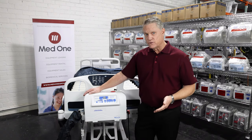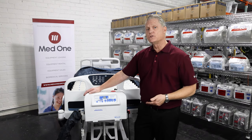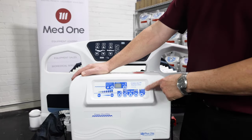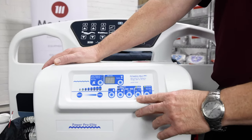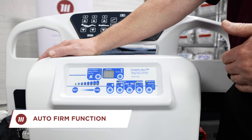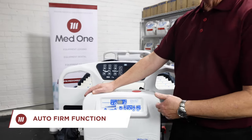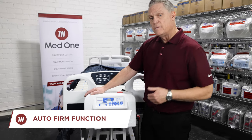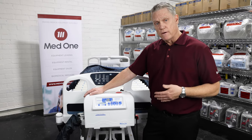Now that we've connected the mattress to the control unit, let's take a closer look at the keypad. With the mattress already on in operate mode, the next key over is our auto firm. Auto firm is used for patient repositioning. To engage this feature, simply push the button and the light will come on. In about 10 or 15 seconds, this will become a very firm mattress.